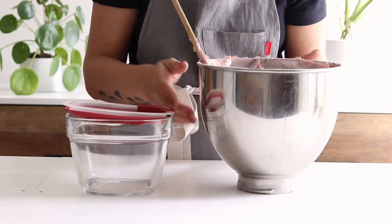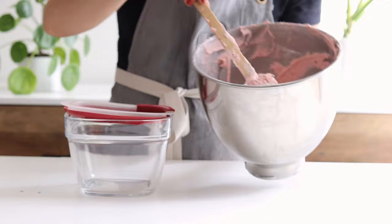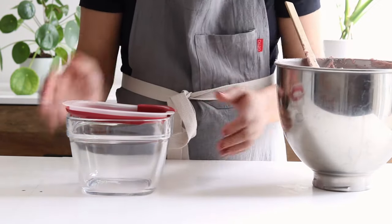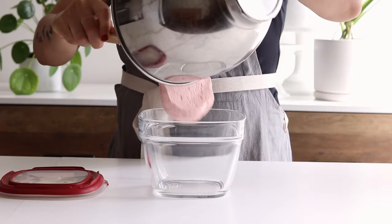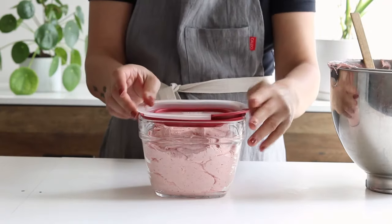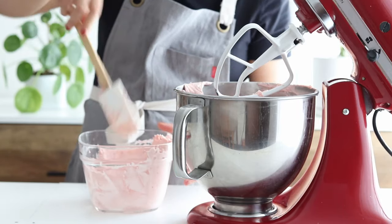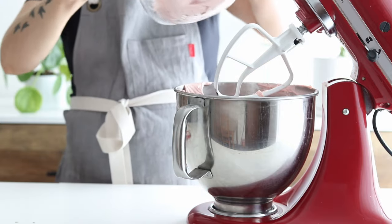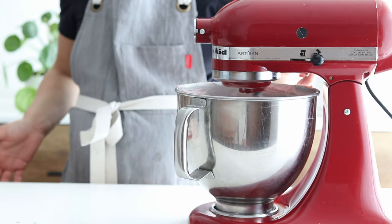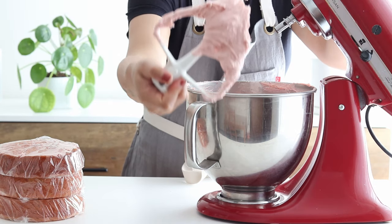Another great thing to make ahead and save yourself time and energy on decorating day is buttercream. Buttercream can be made up to two weeks ahead of time as long as it's stored properly. To store it well, I place it into an airtight container, make sure it's sealed nice and tight, and pop it into the refrigerator. Then on decorating day, I take it out of the refrigerator to thaw at room temperature for about an hour and then whip it back to frosting consistency with my stand mixer. I like to bring mine together on low power to create a silky smooth consistency with minimal air bubbles.